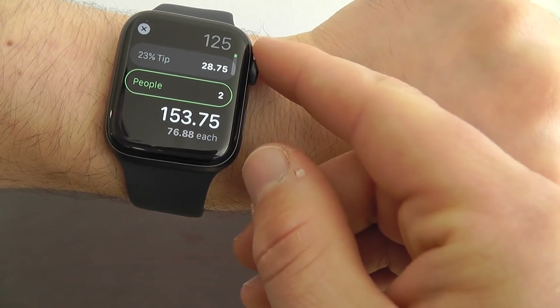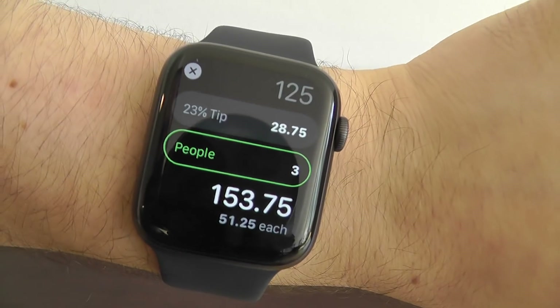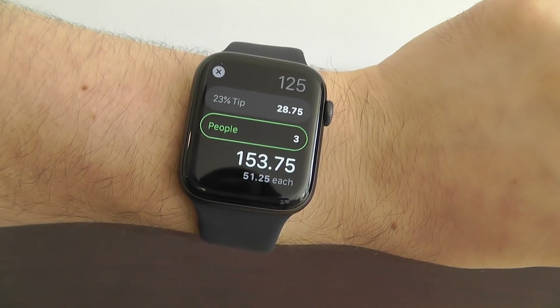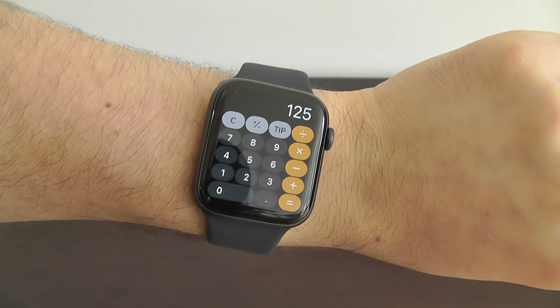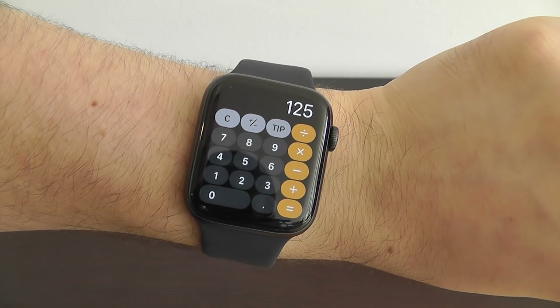You can even divide the bill among multiple people — let's say three or four people — and it'll tell you how much each person needs to pay. This is a great hidden feature: just type in the number, click tip, and calculate a tip directly from your Apple Watch.